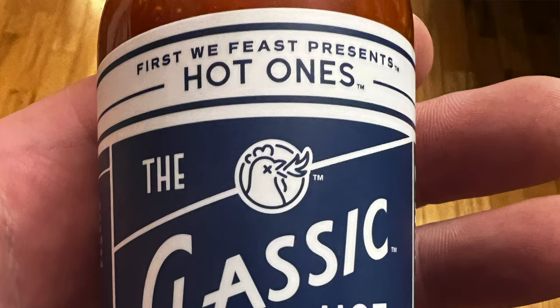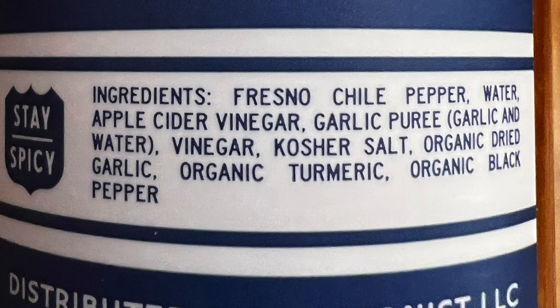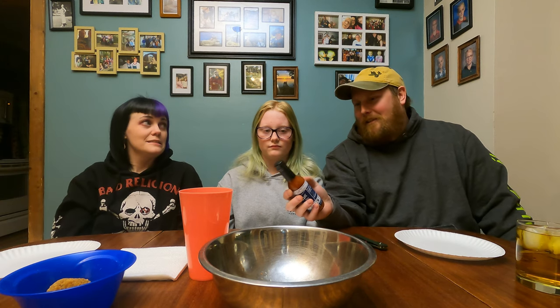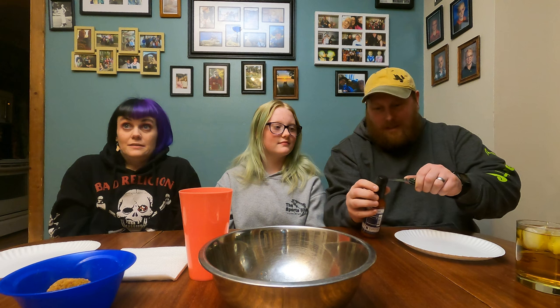We lost our trust with hot things and now we're trying to gain it back with the classic hot sauce. They like to lie to me. It is Garlic Fresno Edition by the Heatonist — it's a website where I think they do the Hot Ones stuff. All that's in here is fresno chilies, pepper water, apple cider vinegar, garlic puree, vinegar, kosher salt, organic dried garlic, organic turmeric, organic black pepper. Nothing super hot — fresno peppers are like jalapeño hot. You can see all the chunks in there, probably garlic and peppers. It looks kind of thin.